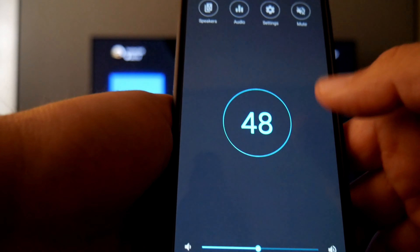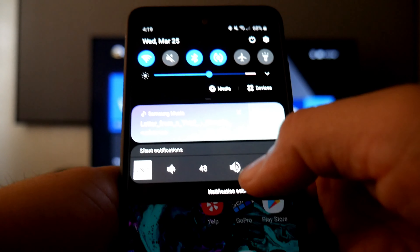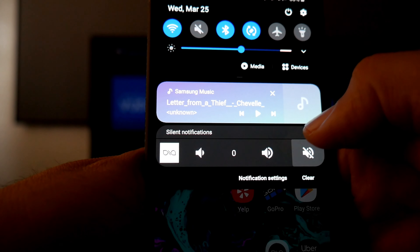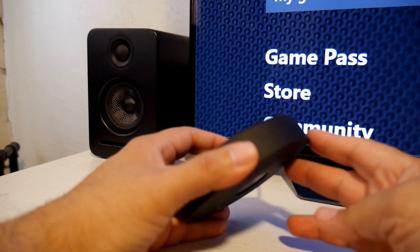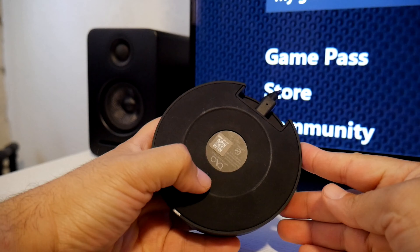There's a mute button if you want to silence everything quickly. If you close the app, there's a quick-access widget on your phone where you can increase volume or mute the whole system — very easy to control.